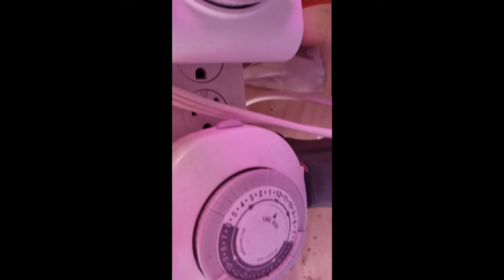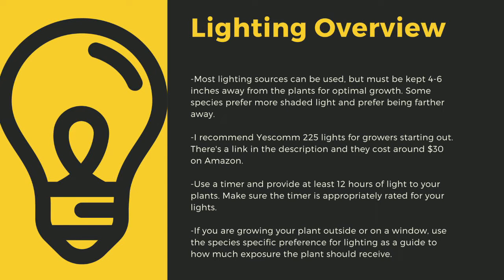An appropriately rated timer for your lights is critical to long-term healthier plants. Lighting sources should be 4 to 6 inches away from most species of carnivorous plants. I recommend Yescom 225 lights, which cost around $30 off Amazon and work great for smaller collections. You can also use 4-foot LED shop lights from most big box stores. I have a link in the description to the red-blue Suncoat lights I use for some of my racks. Make sure to provide at least 12 hours of direct light to your plants a day — going under this amount can stress certain tropical plants and lead to decreased immune function. Even plants like to sleep, and some like Byblis only digest prey at night. If you are growing your plants outside or on a window, use the species-specific lighting preference later in this video as a guide.